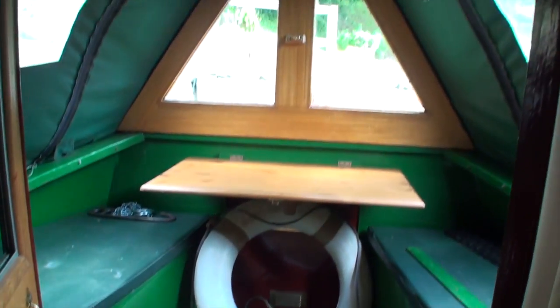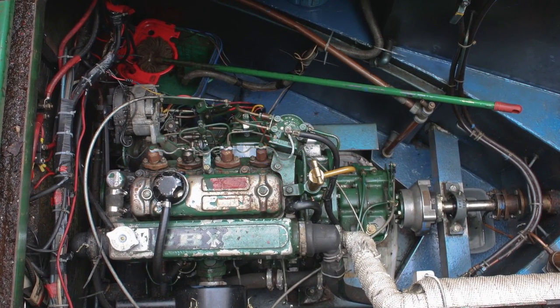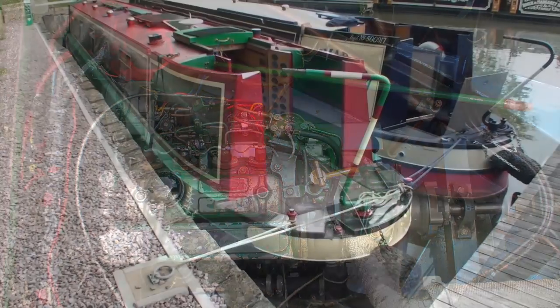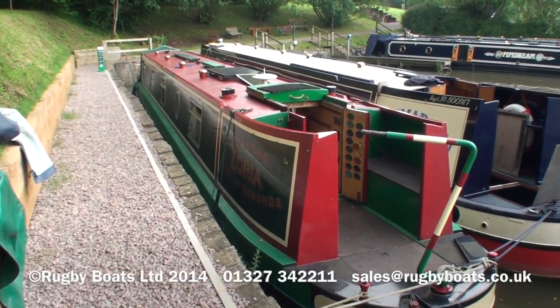Then you have a well-deck in the bow of the boat, with a table and lockers, and that's the BMC engine. So, this is Zariah — for a brochure, photograph gallery, and a layout plan, do go to rugbyboats.co.uk.